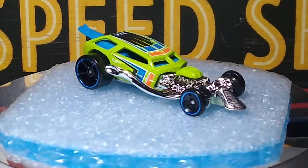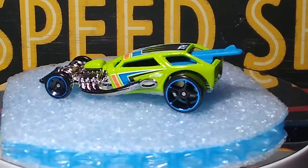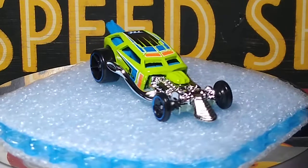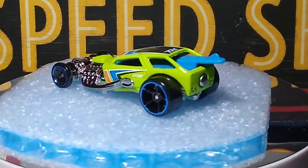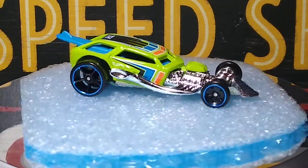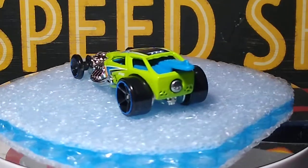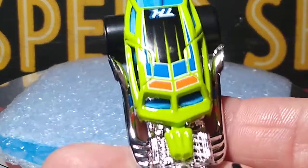Next up we've got a Surf Crate Treasure Hunt — this is a casting I somewhat collect. I grab them if I can find them cheap; I think I got this one for two or three bucks. I like the color pattern on it. Even though it's a fantasy casting, I like the shape of it. I think I have about half a dozen of them now. It's an interesting design — those little skinny tires in the front, surfboard out the back, and some graphics on the top.